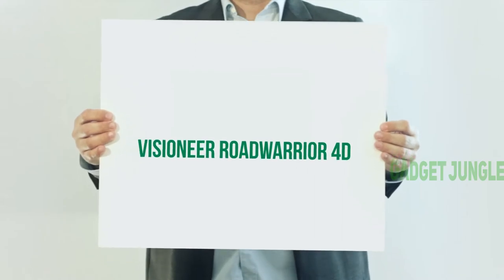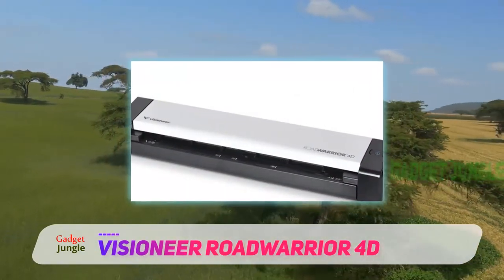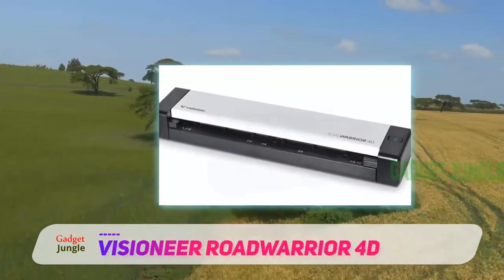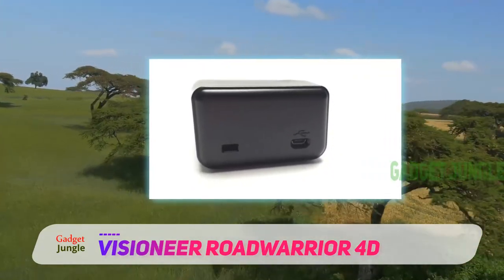The first device in this selection is the Visioneer Road Warrior 4D, a scrolling scanner. And although it lacks some important features in our opinion, it is a machine of choice, as evident by its popularity in English-speaking countries.